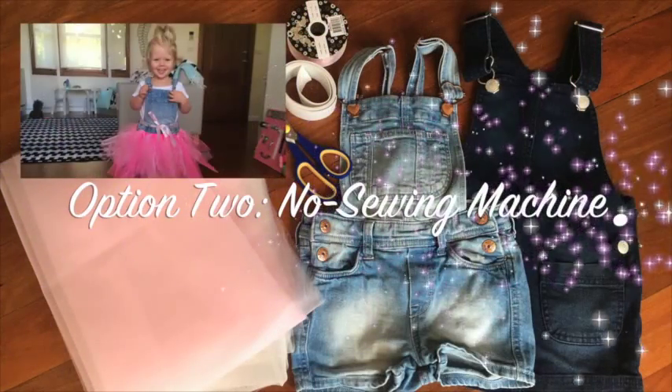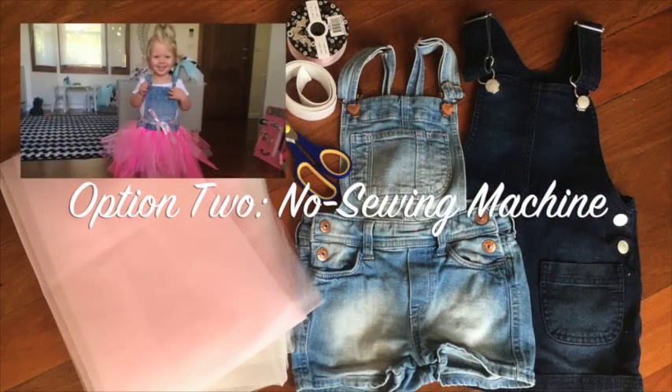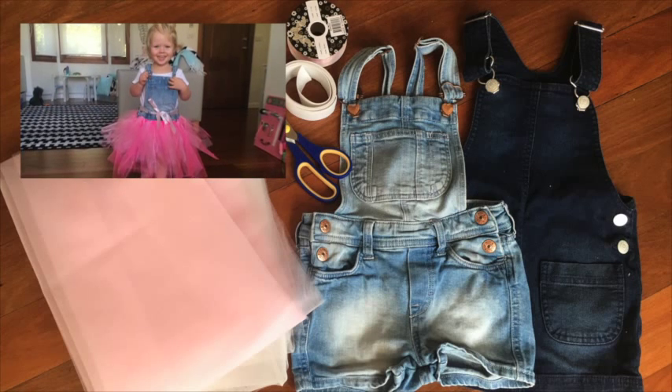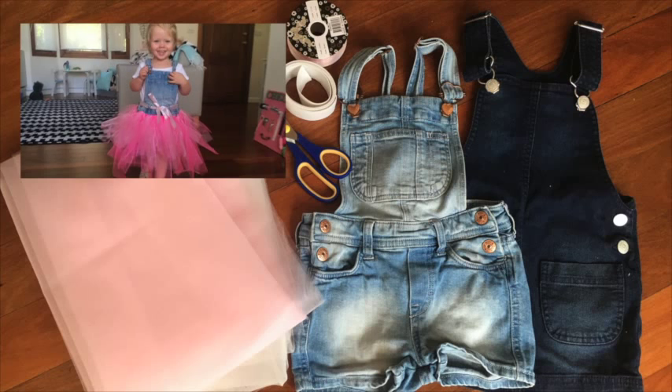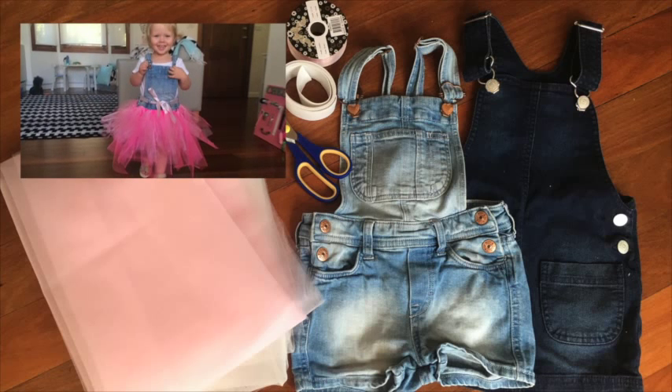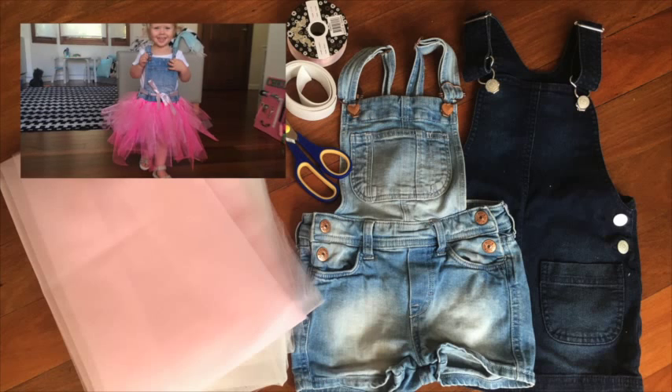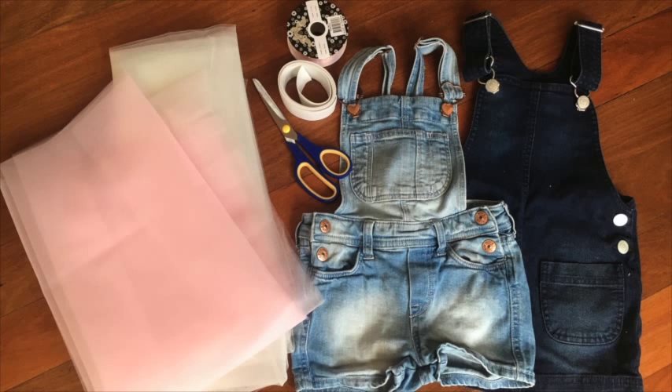If you don't have a sewing machine, don't despair — I've got another really super easy option that doesn't require a sewing machine. Again, what you'll need is some overalls, some tulle in the colour of your choice, some scissors, and this time you'll also need some elastic and some ribbon.